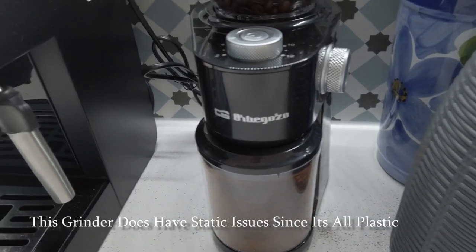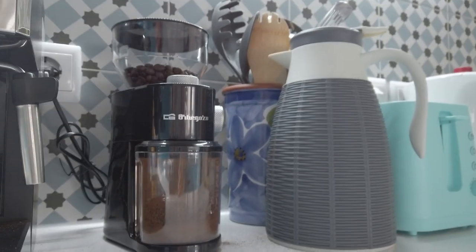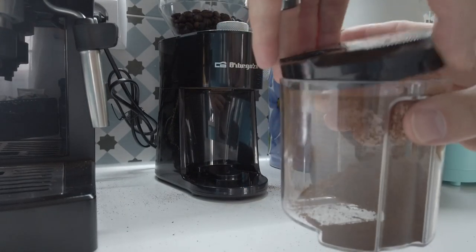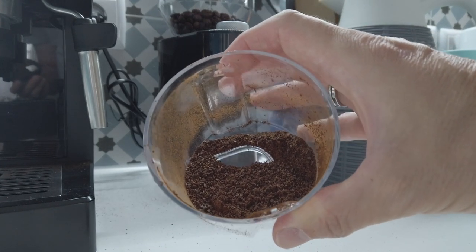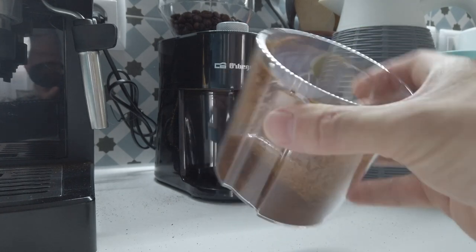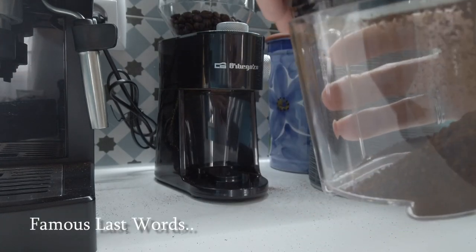Some dust coming off the grinder. Let's see what that looks like. That's not a bad grind for French press actually — there's some chunkiness but not overly chunky, maybe one and a half millimeters at biggest. There are some fines flying right now but this burr has never been used before. It doesn't look overly static-y, which is good.